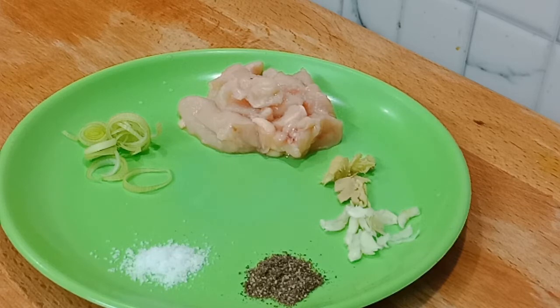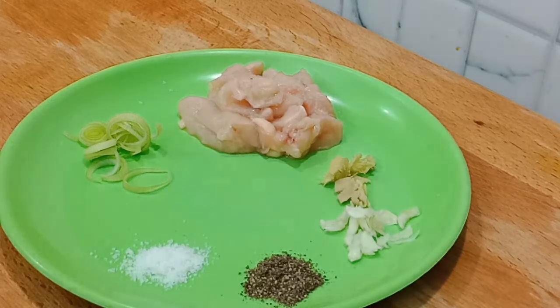We will add 1 tablespoon of soy sauce. This is 1 tablespoon of soy sauce. If I am using soy sauce, I will use soy sauce — 1 spoon of soy sauce.